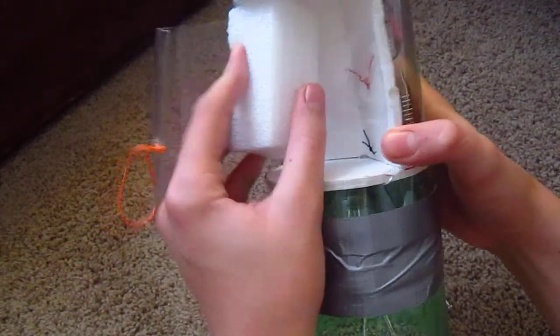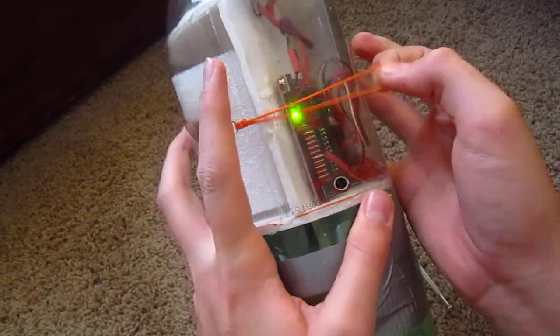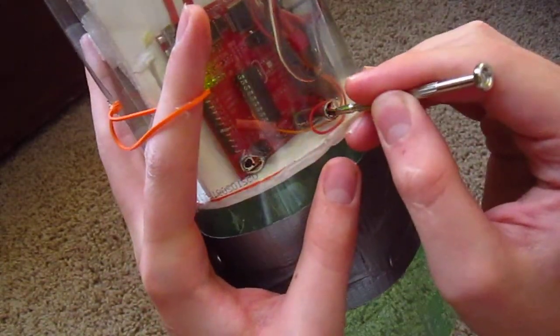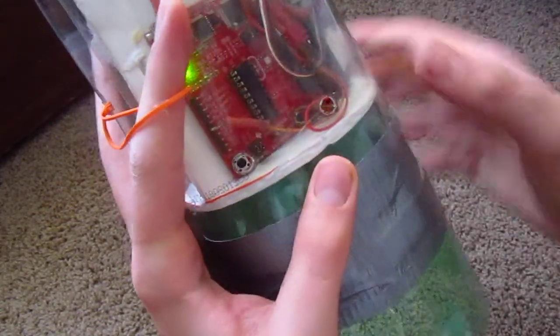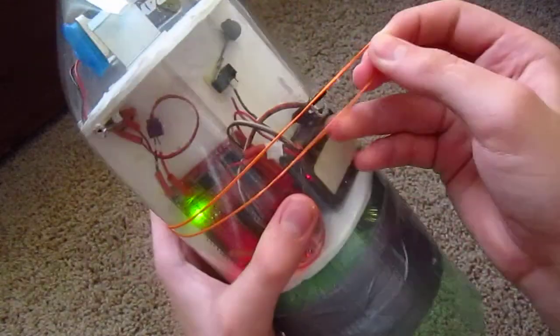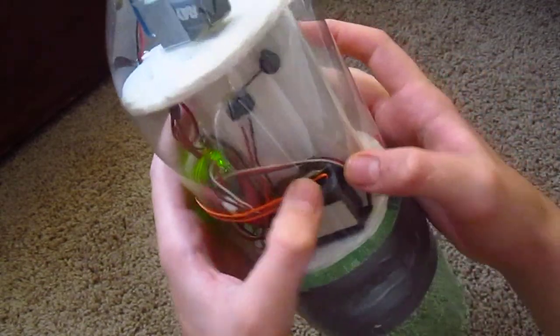I've been using a small piece of foam to simulate the parachute, so I'll go ahead and demonstrate it with the parachute using the reset button. Now this is just a prototype — I have a much smaller servo on its way.